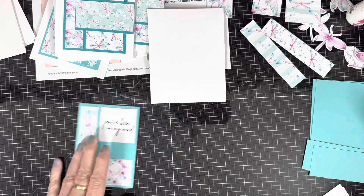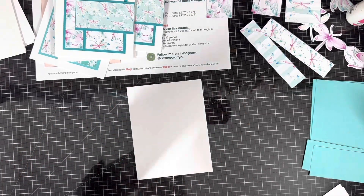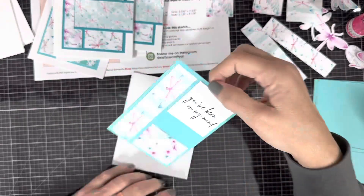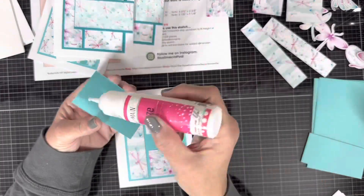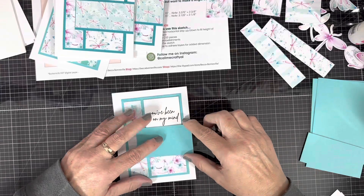I'm having glue issues tonight when doing these cards. I couldn't get my Art Glitter Glue to work, so I went with my other glue. It's not Art Glitter Glue, but it gets the job done.